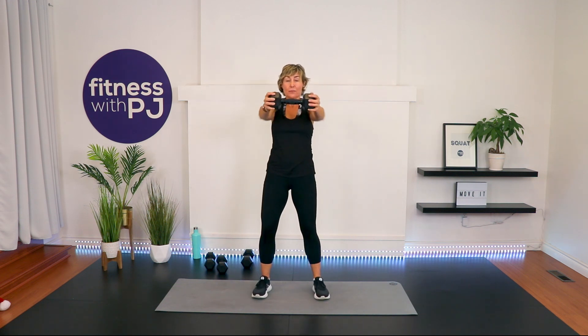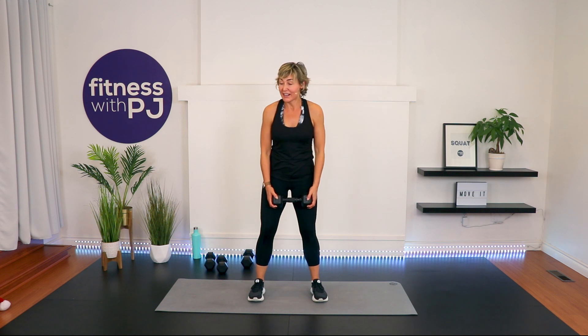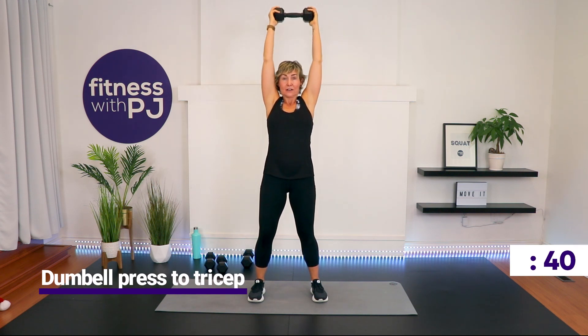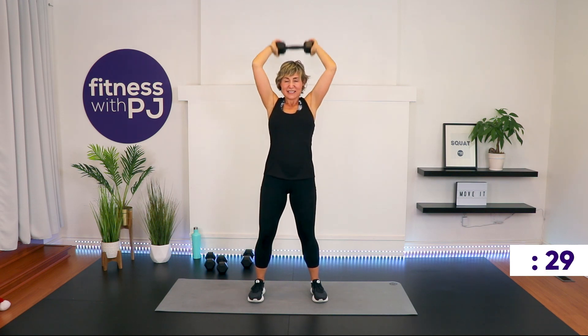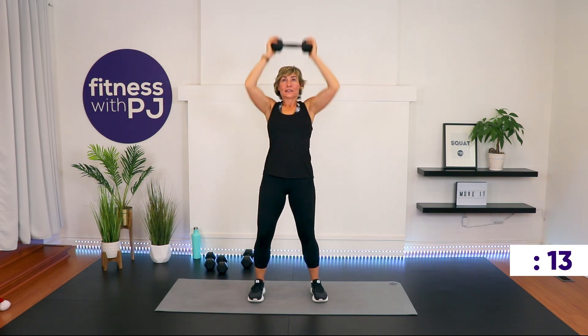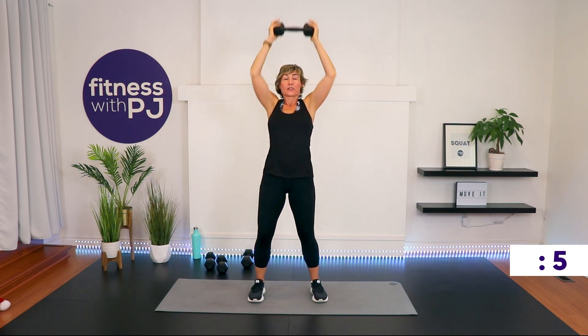We're going to combine those two — dumbbell press to overhead tricep. I'm going to try to keep my 12 for this; it's going to be a challenge. Dumbbell up. Start with the press towards me, bring the dumbbell back, press it above the head, do the tricep, finish it, and press it back up — that's six counts. We're almost there; we are moving into that fun core series I said we were going to finish with. See how fast this went? I aim for every workout to go by this fast so you're having such a good time you don't even know you're working out. Time.